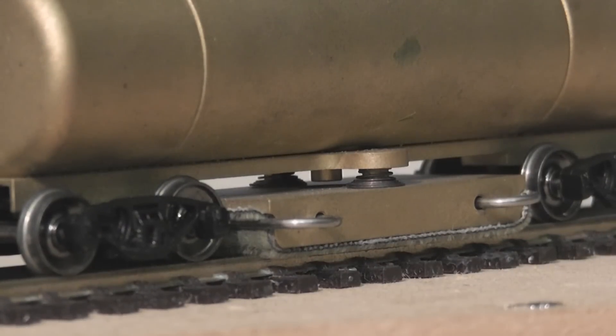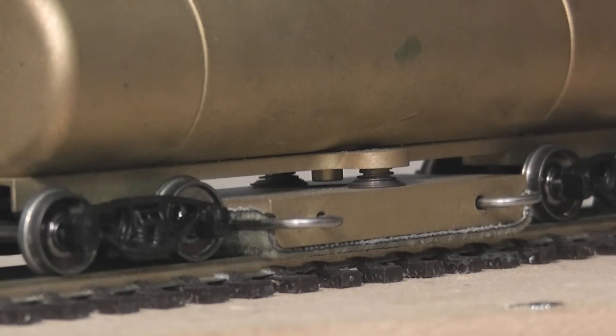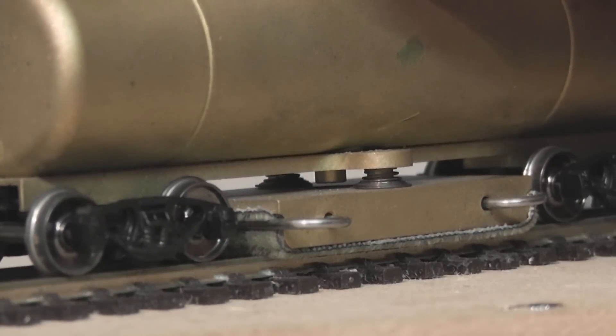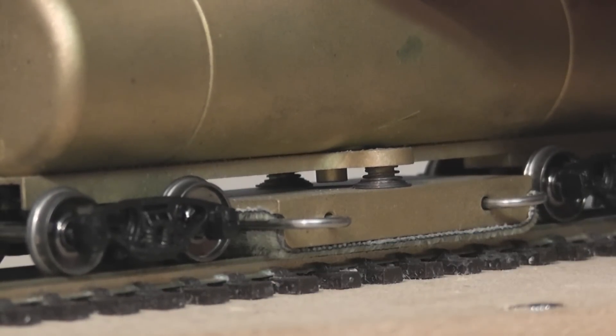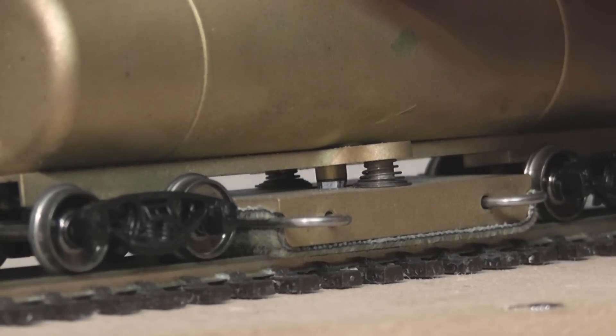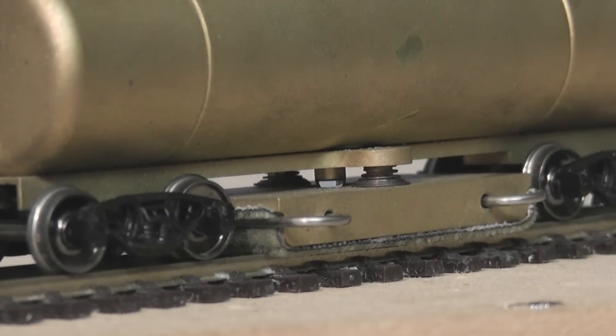Now we need to let fluid into the pad — watch carefully because it's quite difficult to film. What we do is undo the little valve on top and that will allow the fluid to start dripping onto the pad. You have to undo it a reasonable amount before it starts dripping. You can see it's dripping fairly quickly at first, and then it slows down. What you want is roughly one drip every couple of seconds.